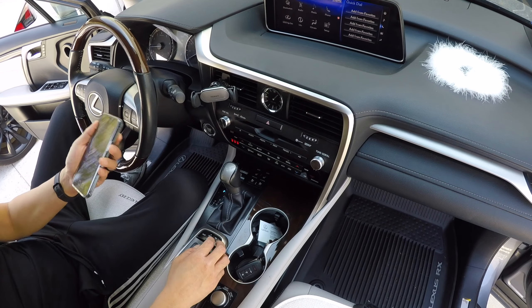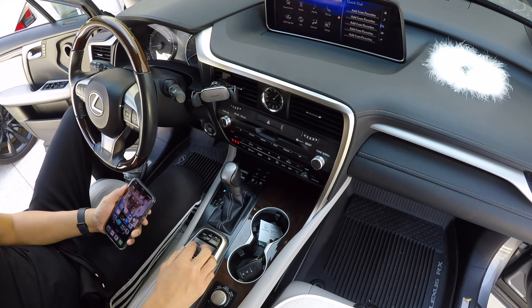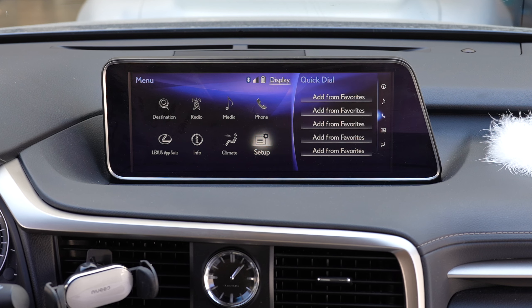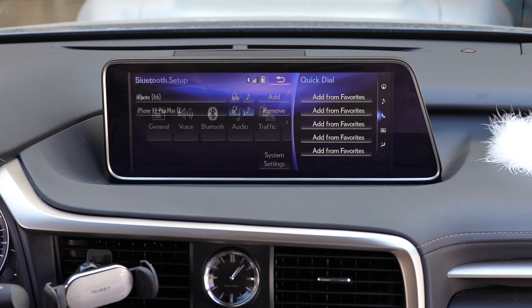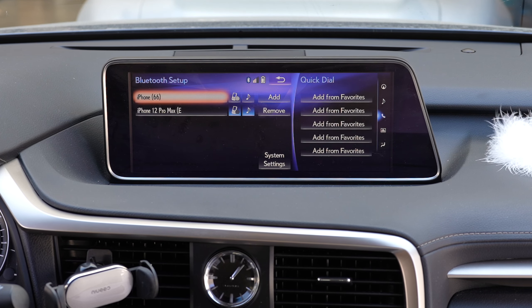Before we go ahead and go into CarPlay mode, make sure your phone is connected to the car's Bluetooth. Go to menu, then setup, then Bluetooth, and make sure your phone is connected. The audio now gets pushed through the car's Bluetooth system and not through auxiliary — so make sure your phone is connected.